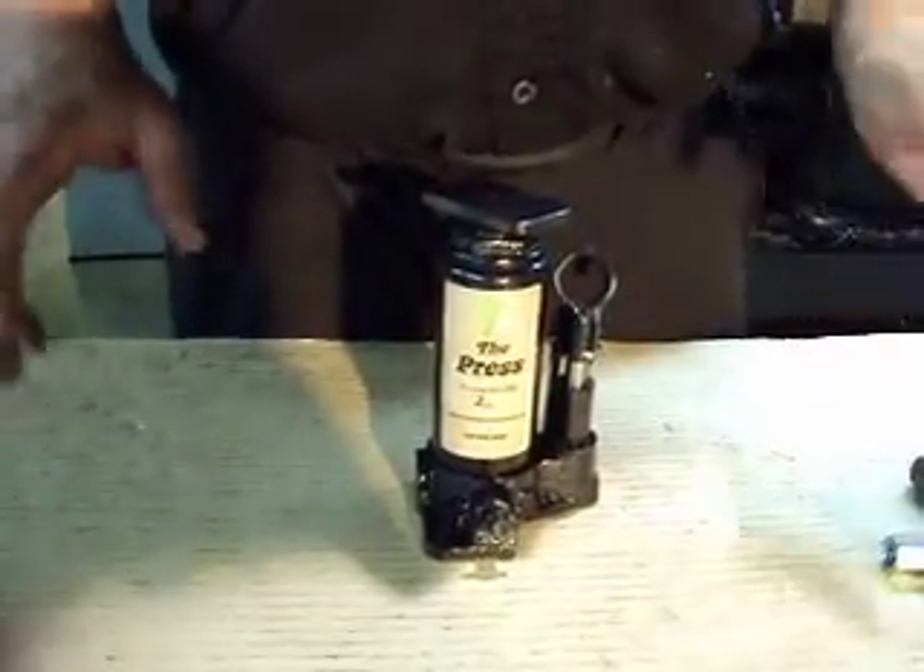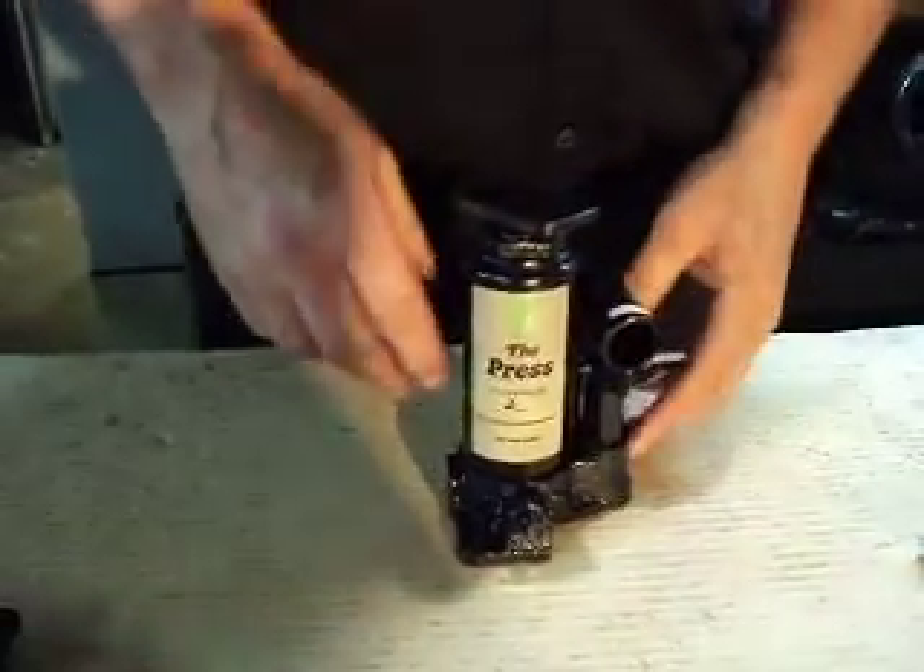So when you get this, don't panic. There's nothing wrong with your jack. You've got a very small little air bubble in there.